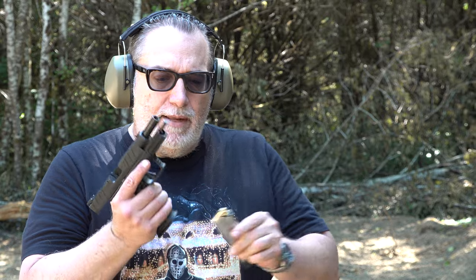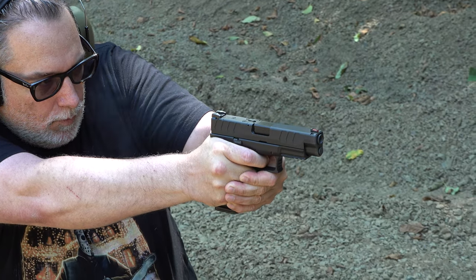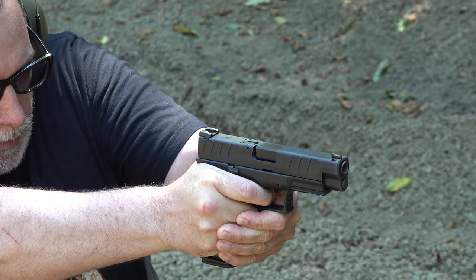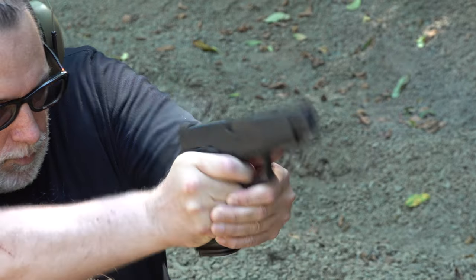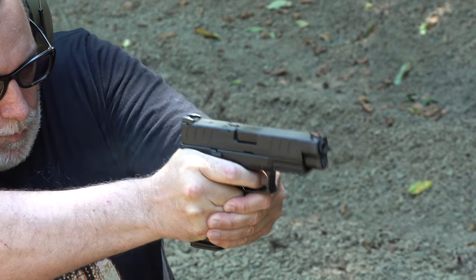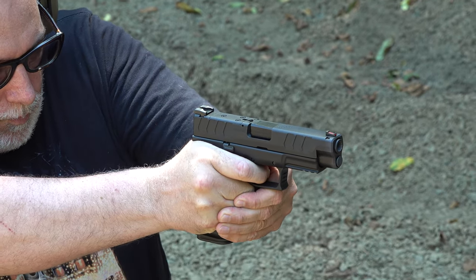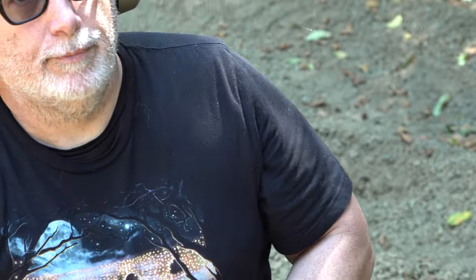Young Beretta was concerned about glare from the sun, so we've moved a bit to the left where we're in the shade. 15 rounds of 10 millimeter in this magazine — releasing the slide, no problem at all. I'm going to shoot at the 21-yard target from the kneeling position. I like that trigger.